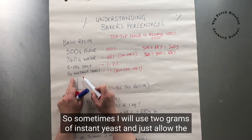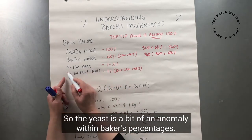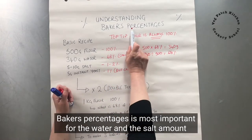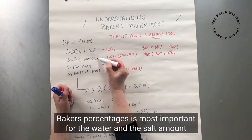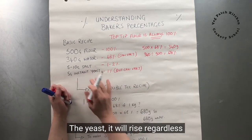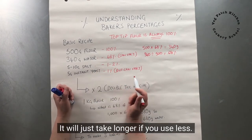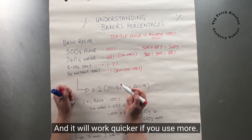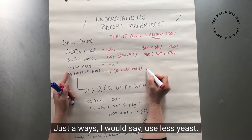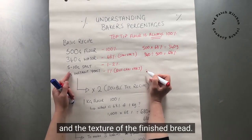Sometimes I'll use 2 grams of instant yeast and just allow the bread to take longer to rise. Yeast is a bit of an anomaly within baker's percentages — baker's percentages are most important for water and salt. The bread will rise regardless of how much yeast you use; it'll just take longer with less and work quicker with more. I'd say always use as little yeast as you can get away with, because that improves the flavour and texture of the finished bread.